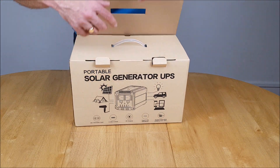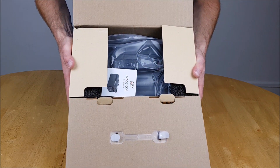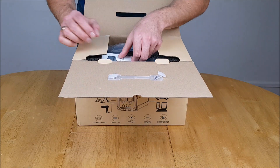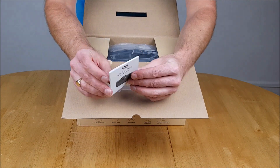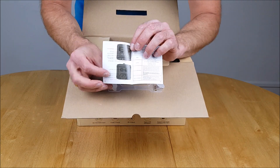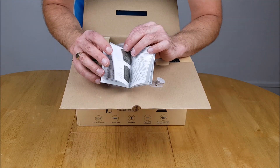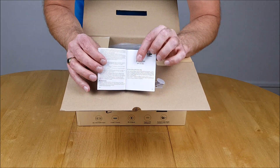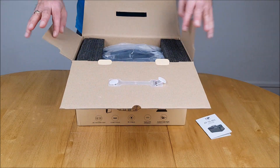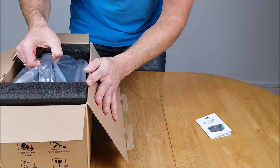Now we'll pop this open and have a look inside. It comes all packaged up nicely. We have a manual to begin with, which covers all the ports, how to charge the device, and the do's and don'ts — and it comes in multiple languages.